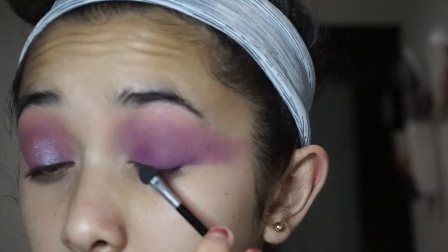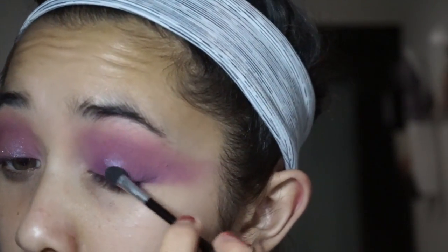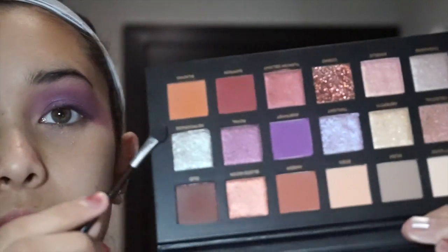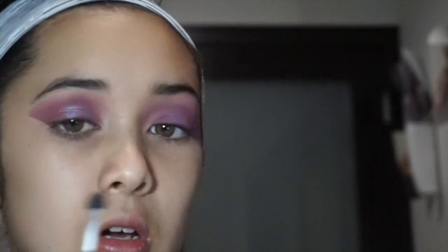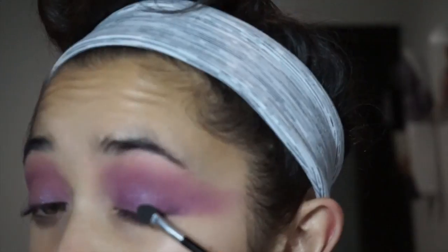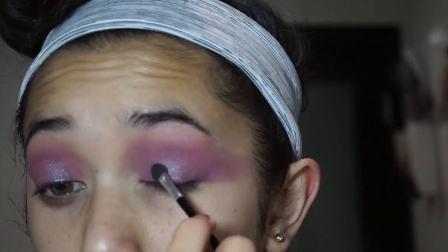I'm just going to place Twilight right on the center of my eyeball. Now I'm going to take Retrograde — which is this one — also on the sponge, and put this on the edges.